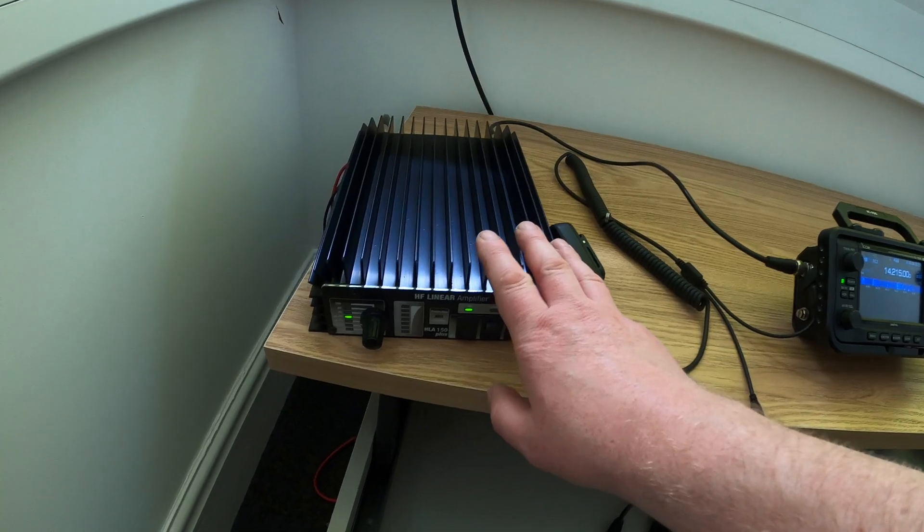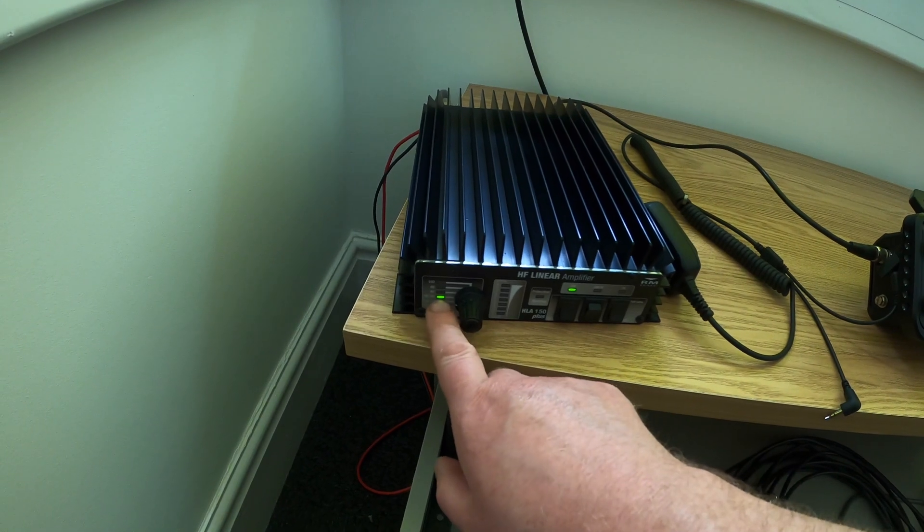I brought with me the ICOM IC705 and a small linear amp. The idea is I'm trying to build a modular system so I can just bring the radio in, plug that into the linear, operate from here, unplug the 705 and take it back home with me. So it becomes almost like a plug-and-go setup.